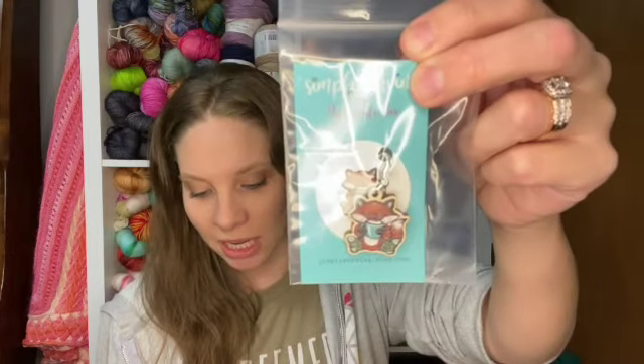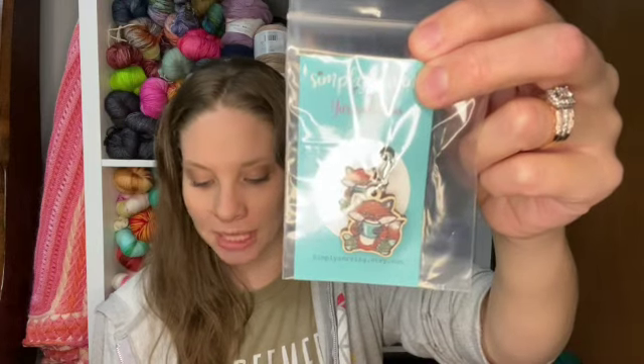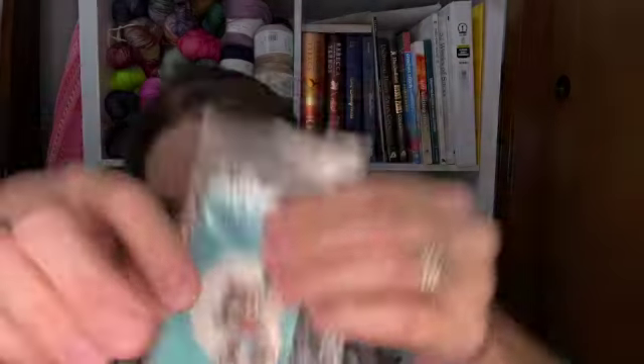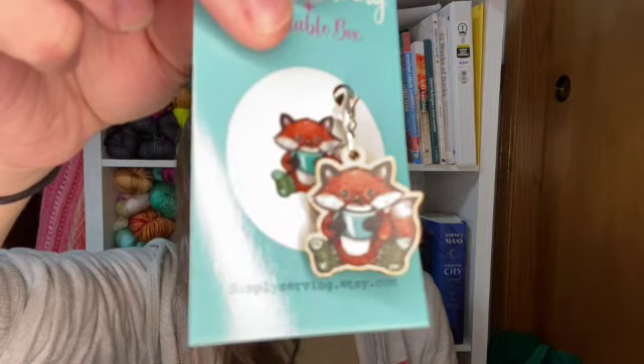Add a touch of heartwarming design to your creation with a unique wooden stitch marker from Simply Serving Handcrafts. This marker showcases amazing artwork with a cozy fox and sock cradling a steaming cup of hot cocoa. It doesn't get cuter than this. It's absolutely adorable. Let me take it out of the plastic — oh look at it, it's so cute. It's a fox in socks. Love it. I will have to add that to a project.